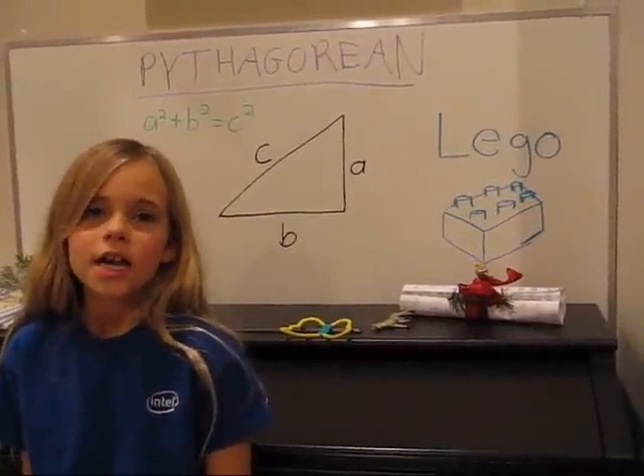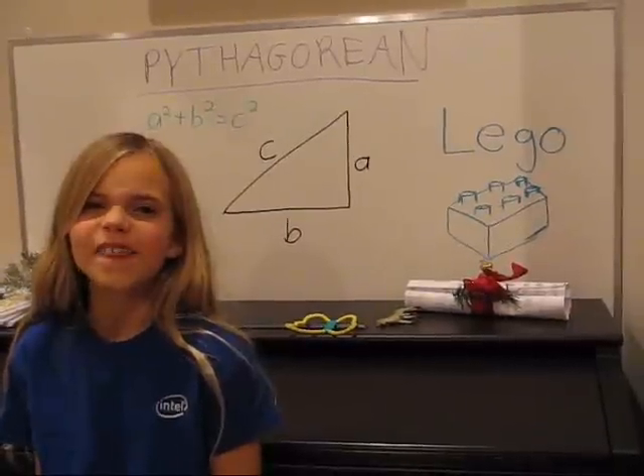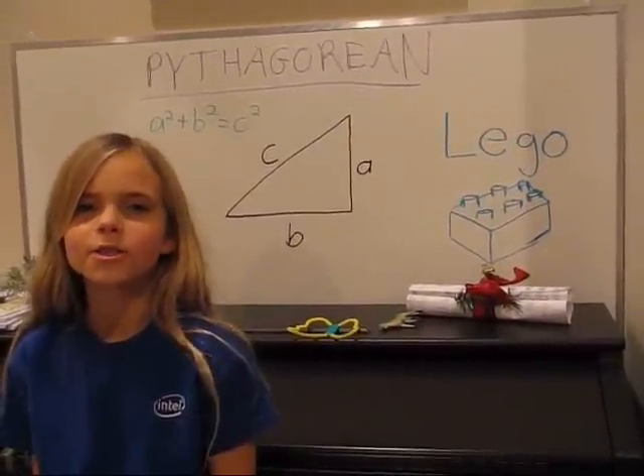Hi, my name is Cassandra and I'm going to be teaching you Pythagorean theorem using Lego. Look at all our Lego.